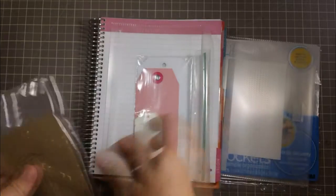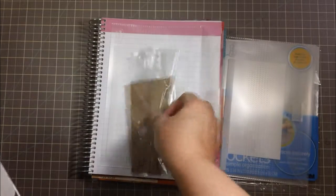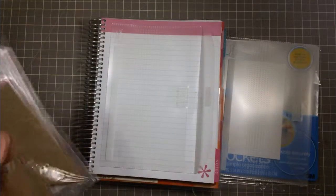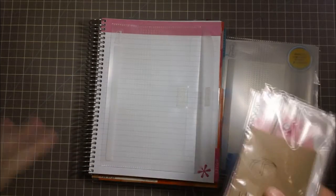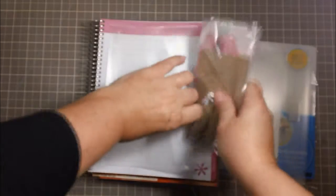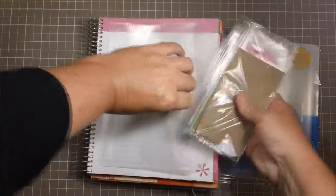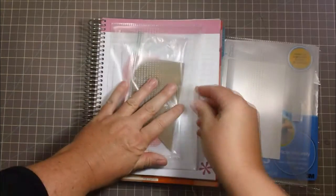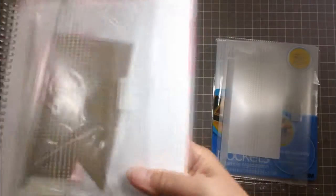I usually have banners and tags. Circles are hard to cut out, so I'll use my punches for those. As I go along I'll probably make more templates. It's nice because they fit perfectly in this little pouch. I just keep them in ziploc bags to keep likes with likes, put them in here, push down the little tab, and it's closed.